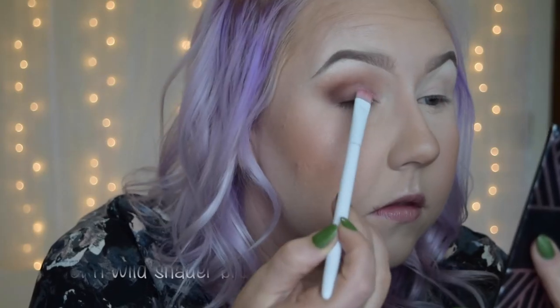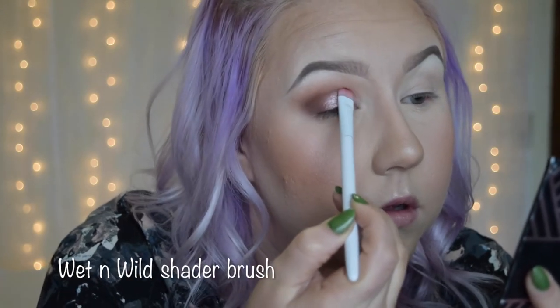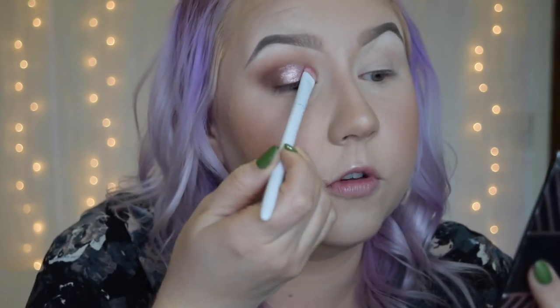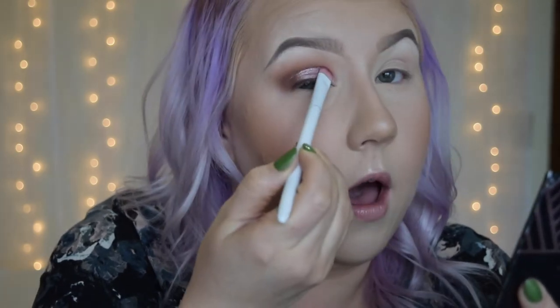Now we have that really soft, blended, easy but still really high-impact crease. Now we're really going to make our lid pop with this shadow from Glamour Doll Eyes. This is Heatless Heart — I'm going to use this with Glitter Glue right on my mobile lid. This is such a beautiful rose gold color; it's going to look really soft and pretty, but it's going to make your eye pop.